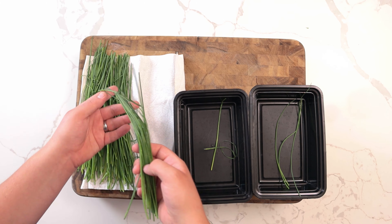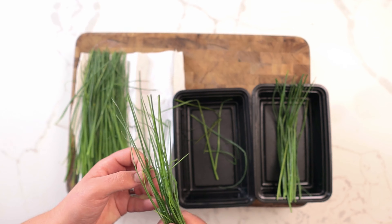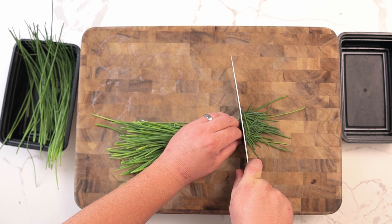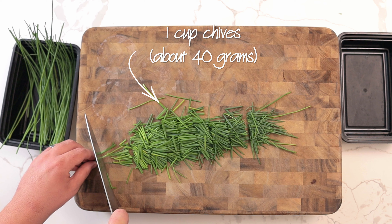For the very fines herbes, we'll be using chives. Start by picking through your chives to remove any sad or wilted ones — they will ruin the flavor. To make the chives easier to handle, cut them into one-inch pieces. You will need one cup of chives, or 40 grams.